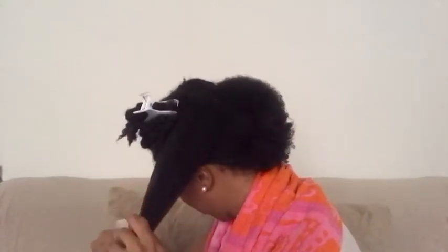So now I'll be speeding up the process of how I add this section to the rest of the hair that's in the low ponytail to make the bun.